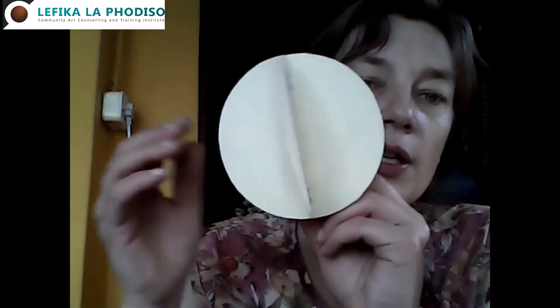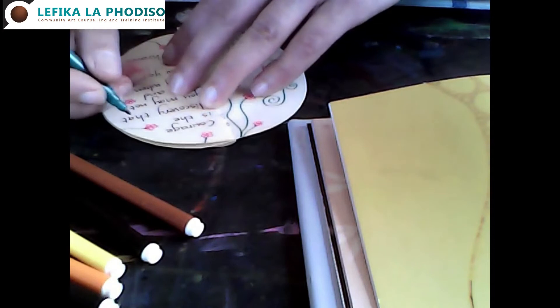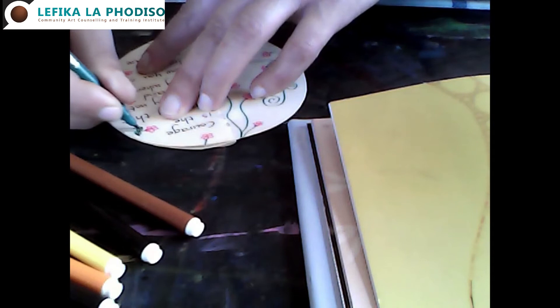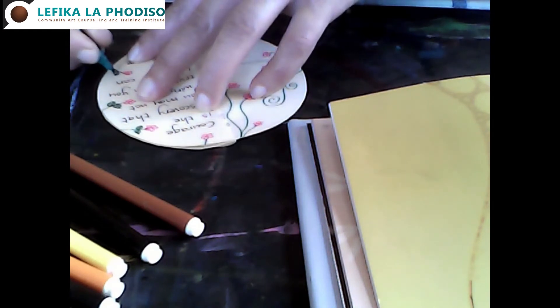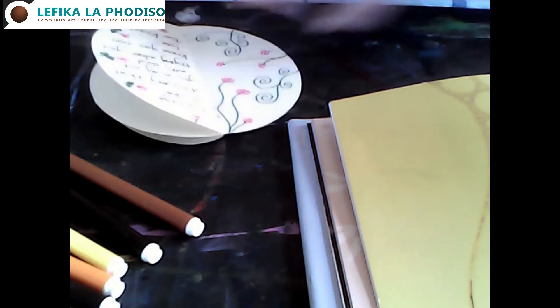What you're going to get is a paper structure that looks like this. Now you have all these sides on the paper where you can do spring decorations and write motivational messages. I've written that quote from our check-in and I'm just decorating the page with some spring flowers. Then on one of the other sides of this paper twirl, I'm going to swap to oil pastels and just do some art.